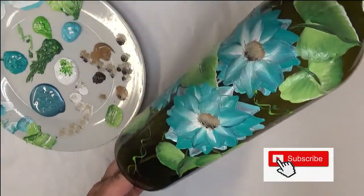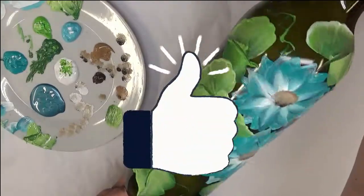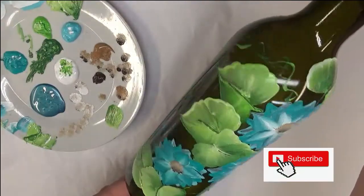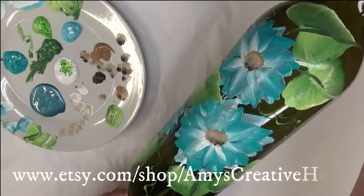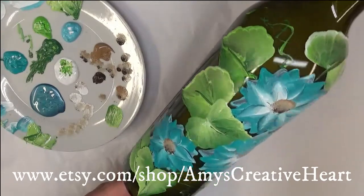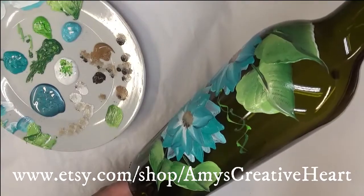If I were to paint this to put lights in I would do the design all the way around, but for the purpose of the video I'm just doing it on the front. If you like this design, please give me a big thumbs up. If you're new to my channel, subscribe and hit the notification bell. When you're finished viewing, please share my video on your social network — just hit the share button underneath the video. Thanks so much for viewing, and until next time, stay safe and healthy!